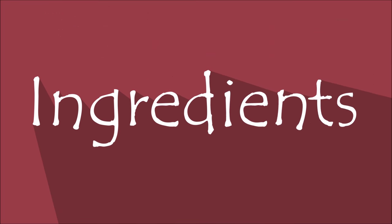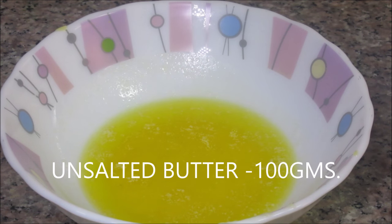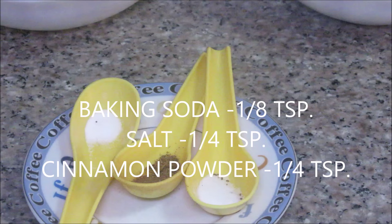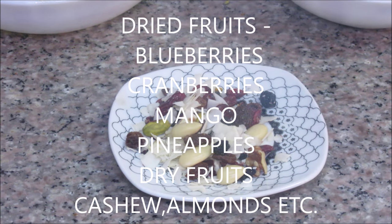The dry ingredients are: unsalted melted butter 100 grams, maida or all-purpose flour about 60 grams, brown sugar about 60 grams, baking soda 1/8 teaspoon, salt 1/4 teaspoon, and cinnamon powder 1/4 teaspoon.